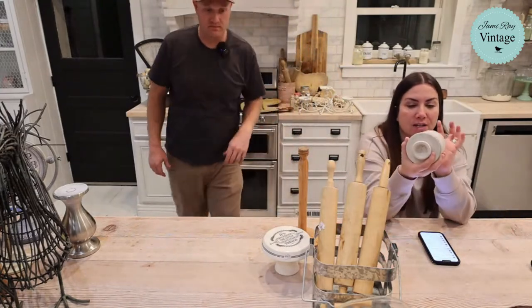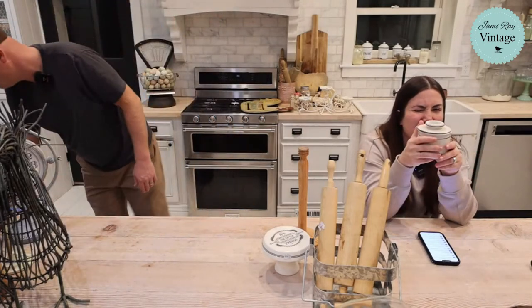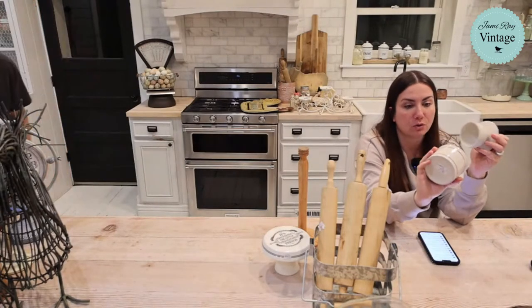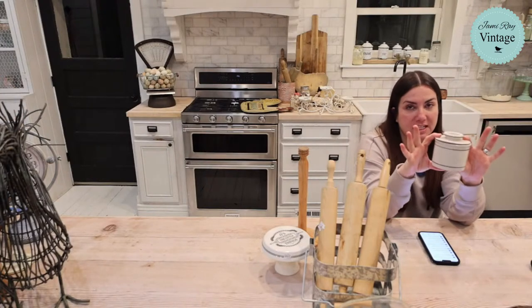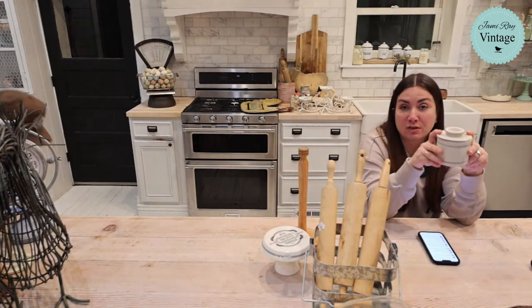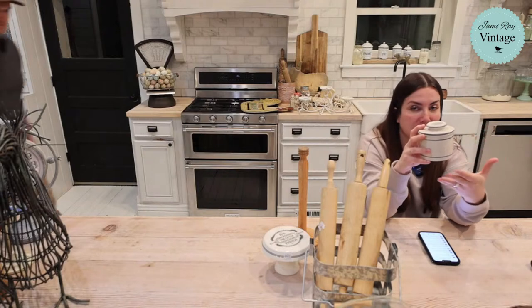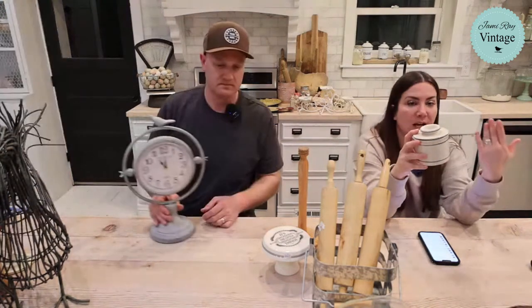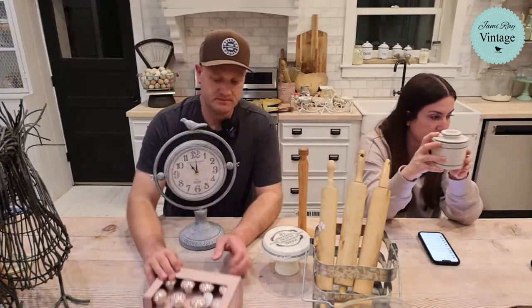Next up we've got this butterbell. I actually sell these in the shop for $26-$28 new. This one is in basically new condition — doesn't look like it was ever used. I paid $1 for it and I'm selling it for $18.95. I pick these up anytime I see them because we sell them new at full price in the shop all the time, but if I can give somebody a better price thrifting, I absolutely will. And I think it already sold.